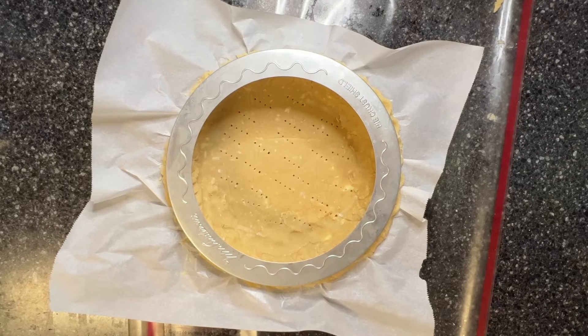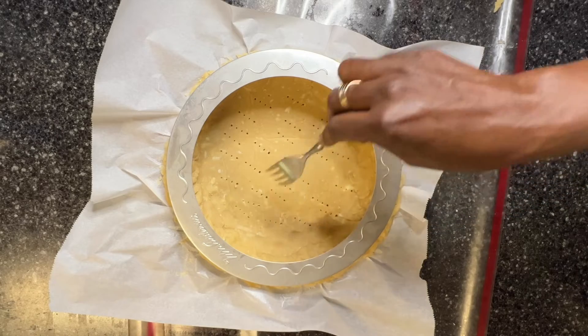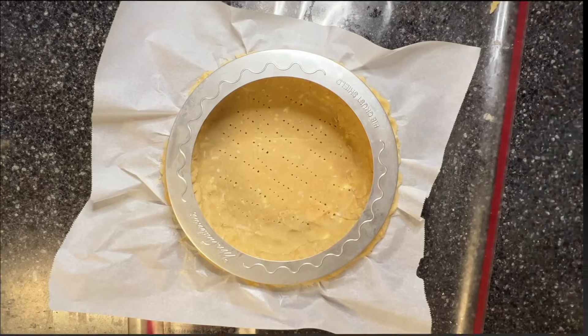The pie crust has been molded to the pie pan. I'm using the crust shield to protect it from overcooking. And I've also taken a fork and pushed a few holes down in here to keep the dough from rising up.